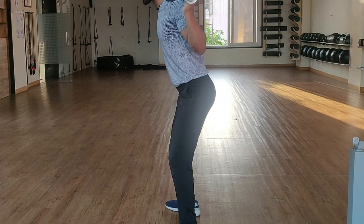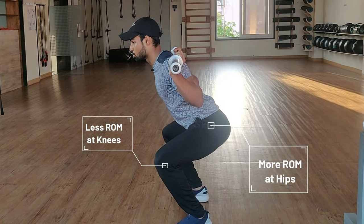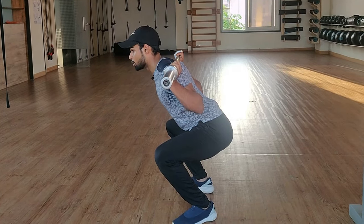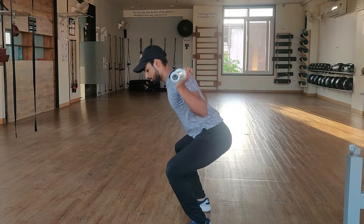Now, low bar squat. If you are squatting with a low bar, then your range of motion at your knee joint is a little lower, but your hip joint is more engaged. This is the reason why in the low bar squat, generally speaking, a lot of people can lift a lot more weight because they are utilizing two of the biggest muscle groups in their body, which are quads and glutes. If you want to grow your quads and glutes, then I would suggest that you do low bar squats.